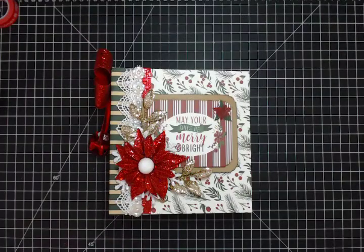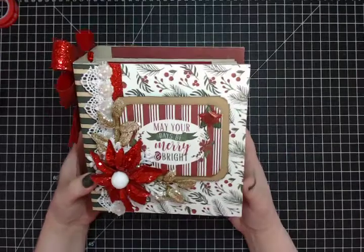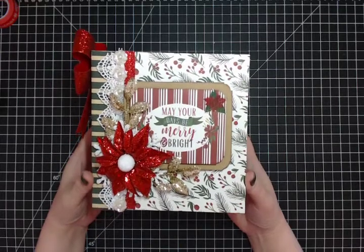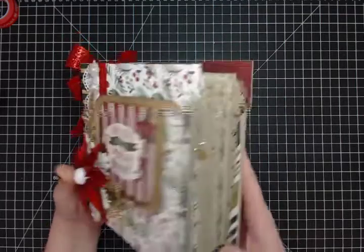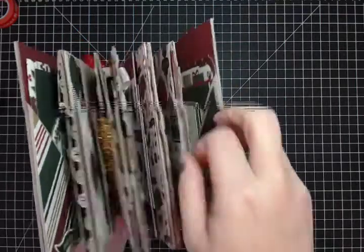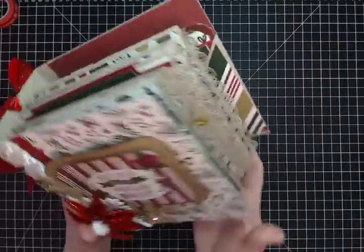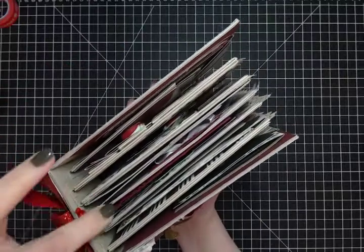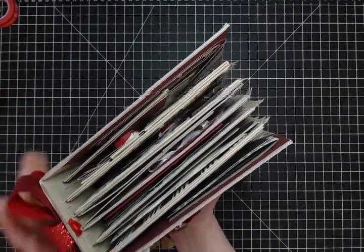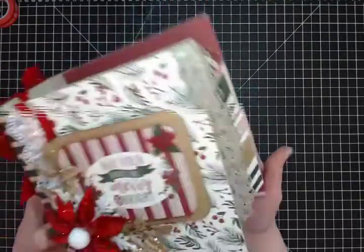I'm calling it my 'Merry and Bright' album. The covers are six and a half by six and a half, and the pages themselves are six by six. There are five page groupings — you can see one, two, three, four, five from the top — and then there's a smaller little envelope page I'll show you when we get to it.